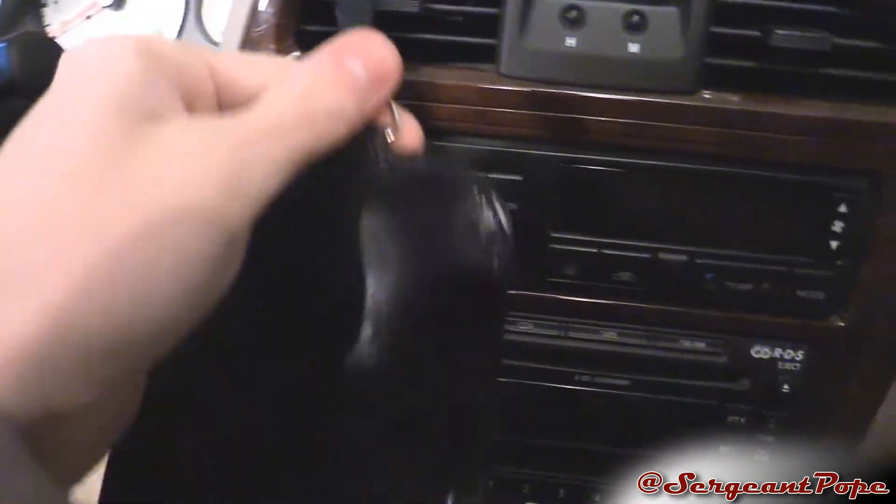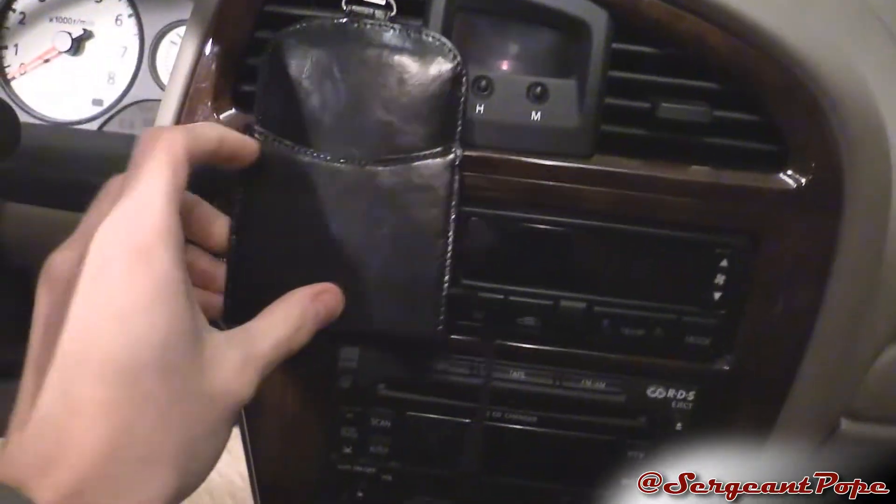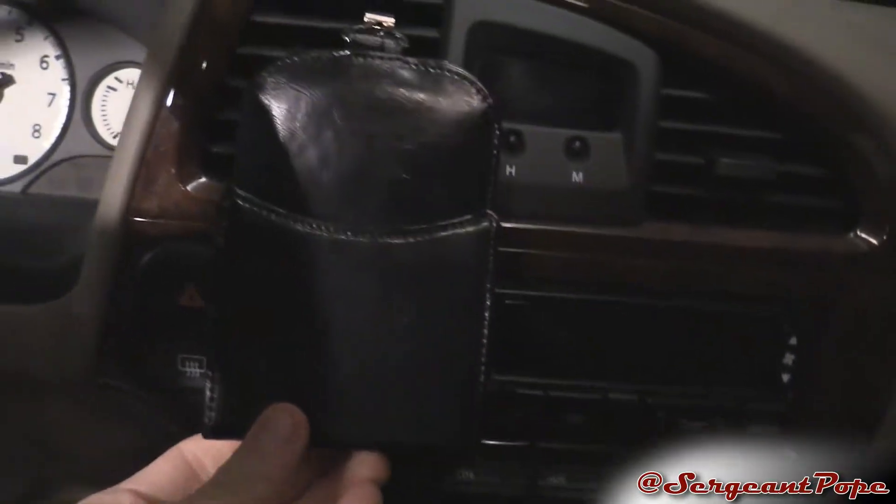Right off the bat, this thing looks pretty good in my car. It clips right on to your air vents, which is pretty nice, although if you have a really heavy phone it might drag down your air vents a little bit. But it looks pretty good — if your air vents are at eye level, your phone will be at eye level too, so that's pretty cool.